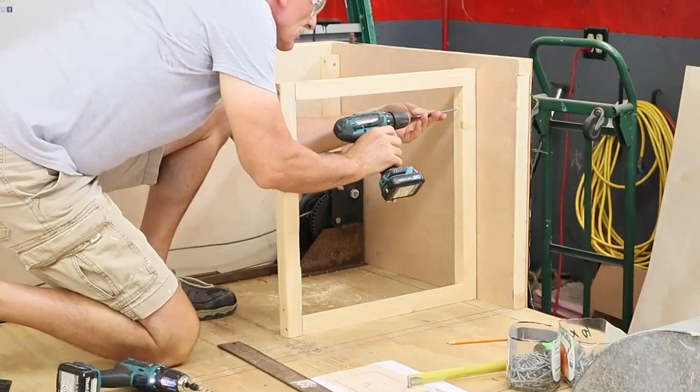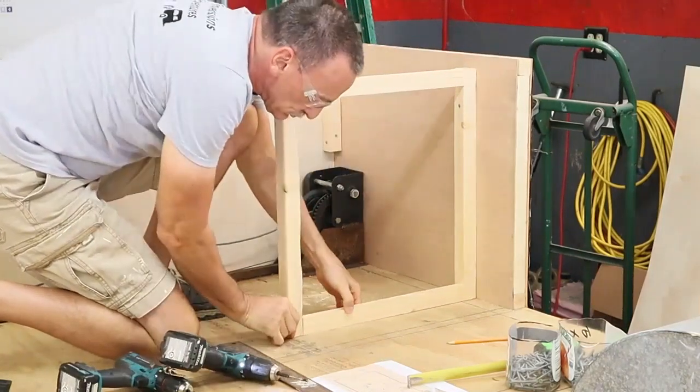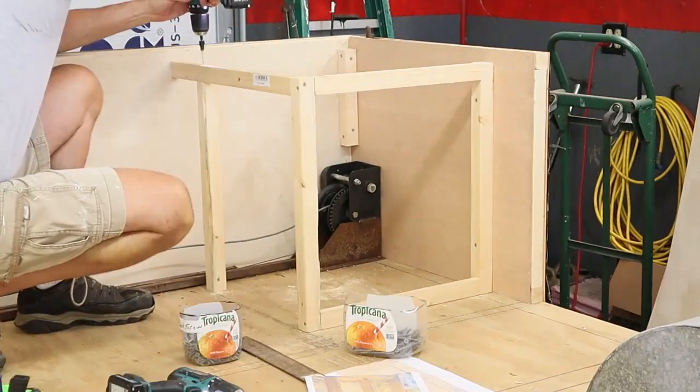I found that it's easier to build as much as you can on a tabletop and then put it inside the trailer. Once you have one or two square pieces, you can build other pieces off of them.